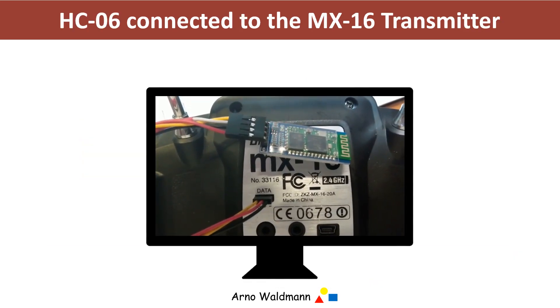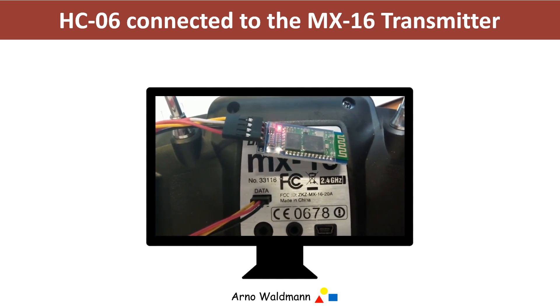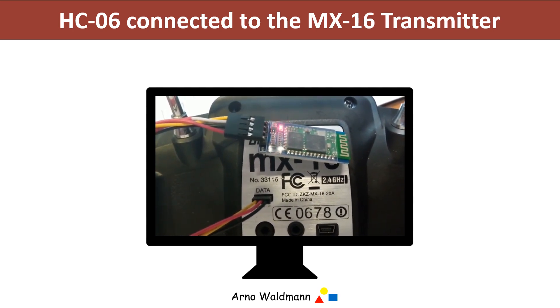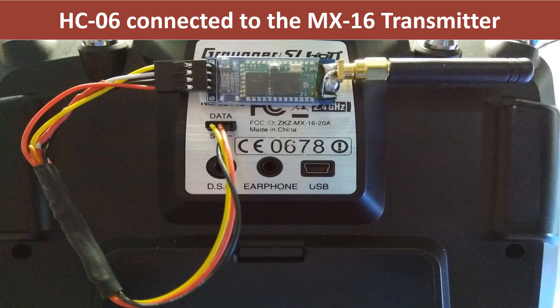In this example, an HC-06 Bluetooth module was connected to a data port of an MX-16 transmitter. Here is a variant of the HC-06 Bluetooth module with an external antenna for a higher range.